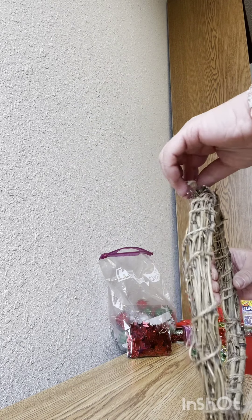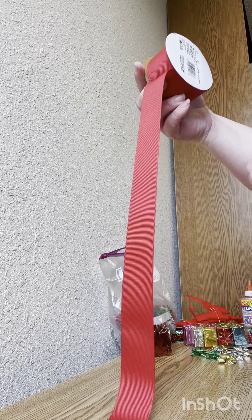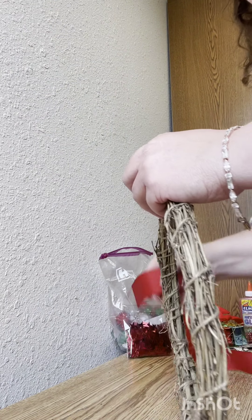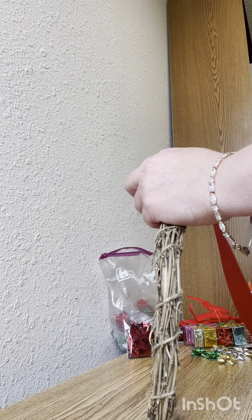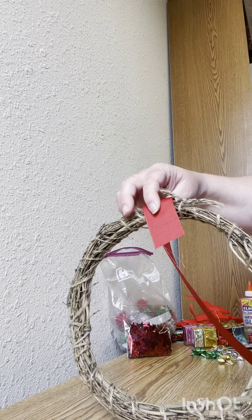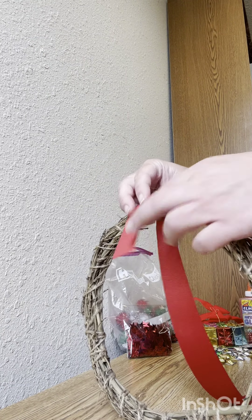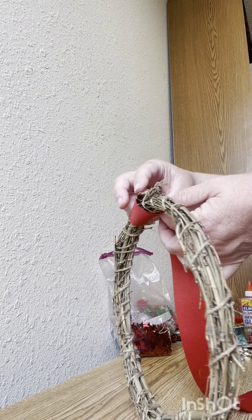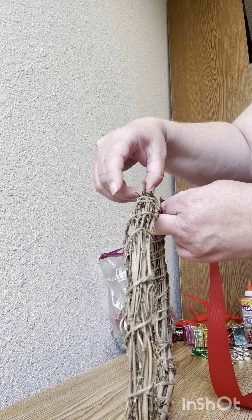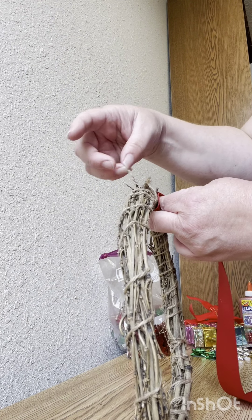So I have my wreath and my wide red ribbon, which is about twice as wide as the other ribbon. I'm gonna do a loose wrapping around part of the wreath. I'm gonna get a little extra, loop it over so that I can nicely tuck it under, and also try not to glue down the little hanger.